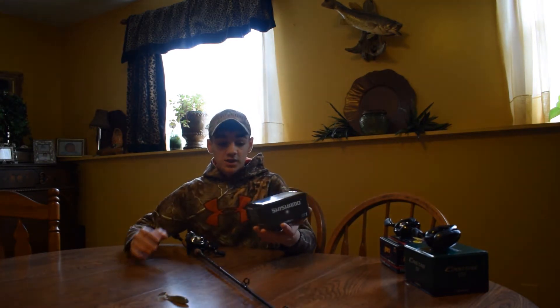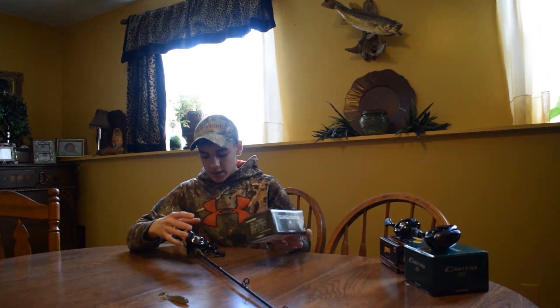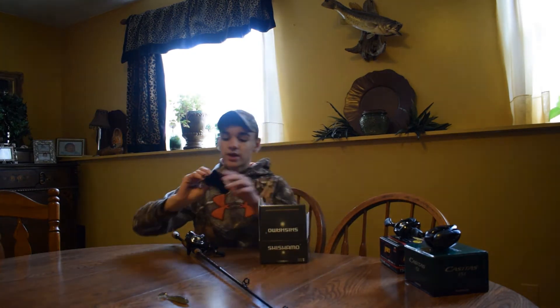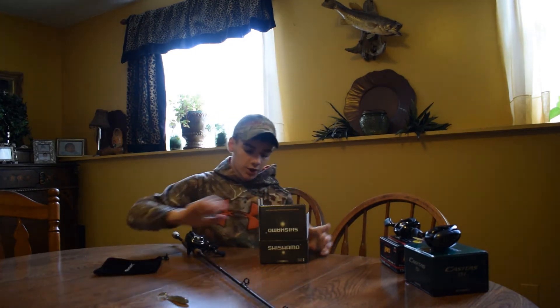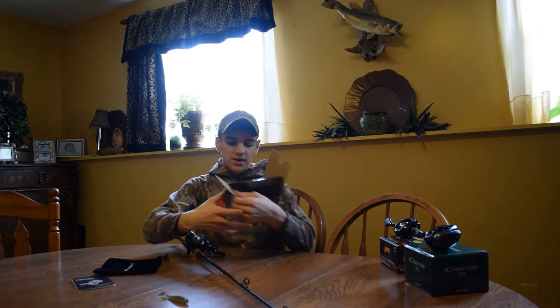Whenever you first buy the reel it comes in very nice packaging. When you unbox it, it comes with the reel itself — which I have right here — and it comes with a really nice reel case, which is pretty useful if you want to transport your reel not on your rod. It also comes with a manual and the nice packaging.